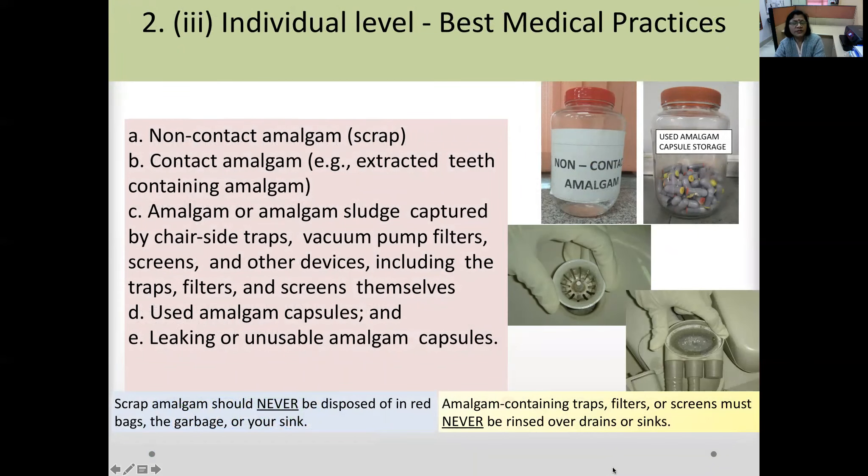For segregation and storage of amalgam, a bottle collects non-contact — that is, non-infected — scrap amalgam. Empty capsules are stored separately. Traps are used to contain large pieces of amalgam: connected to vacuum, they filter out amalgam while allowing water to pass. Leaking or unusable amalgam capsules must also be separated and segregated.